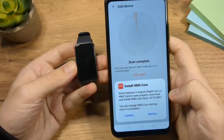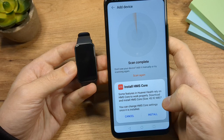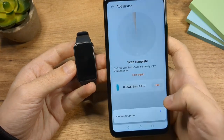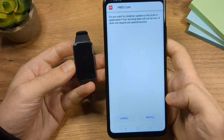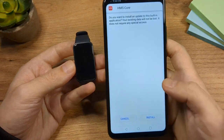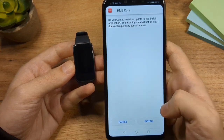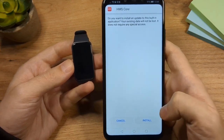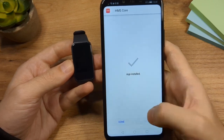Here it says some features of Huawei Health rely on HMS Core to work properly — download and install HMS Core. I'm going to tap on install. This is nothing to be worried about. I know it's a little bit strange because most apps you install through your app installer, but this is slightly different — it's really the same thing. Tap on install. Installed, done.